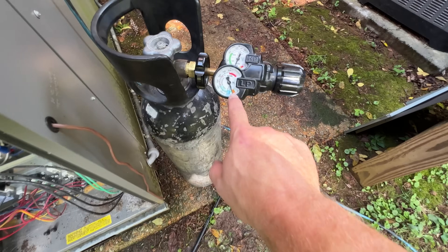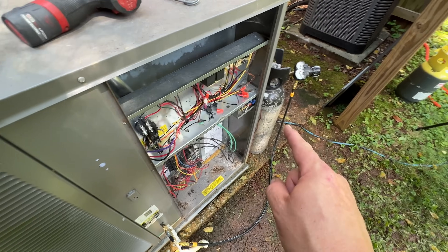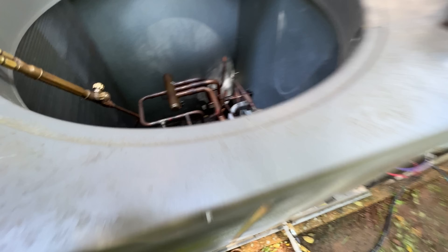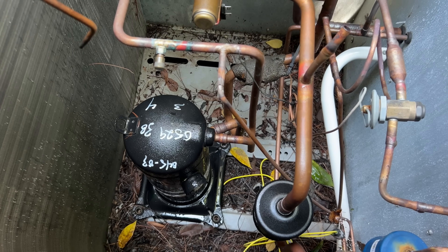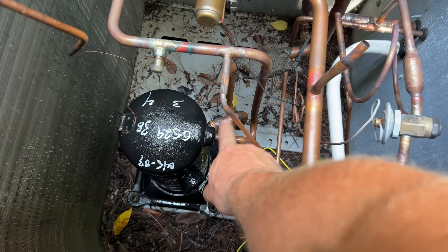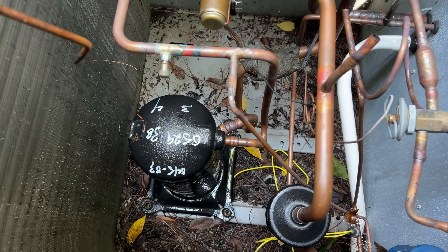Now I've got the nitrogen on in braze mode, because when we are unsweating the compressor we want to make sure we're flowing nitrogen. I also purged nitrogen for a little while just to make sure there was no gas in the system. I've got the core out on the high side so it's flowing out there. Inside here, I like to start from the bottom and work my way up — so I'm going to unsweat the suction line first. That way, if I heat up the discharge side first, I might end up burning myself. So I heat up and remove the suction line at the bottom first, then remove the discharge line.